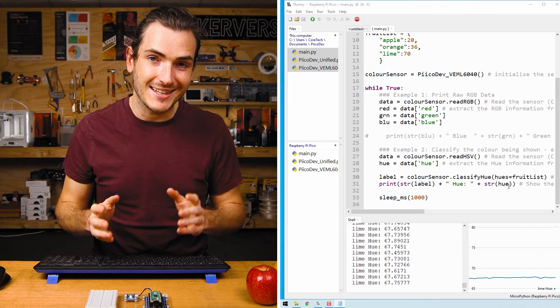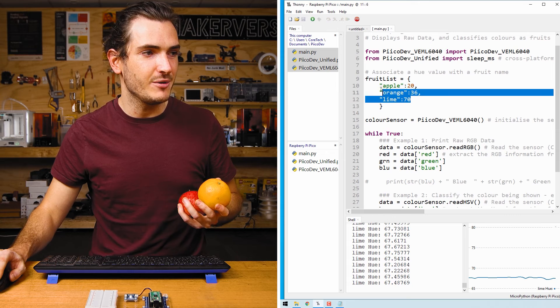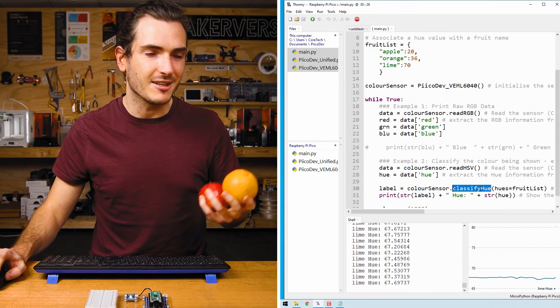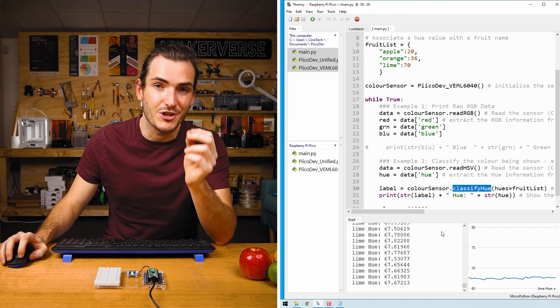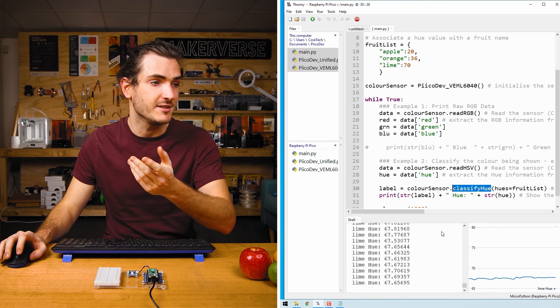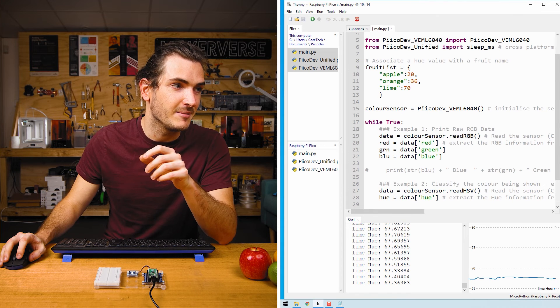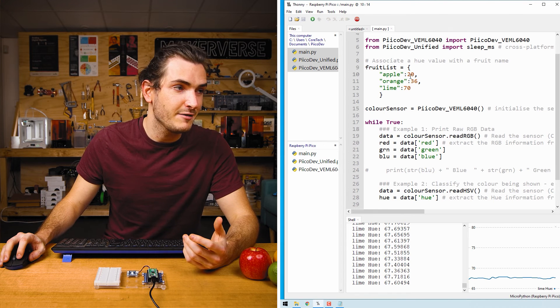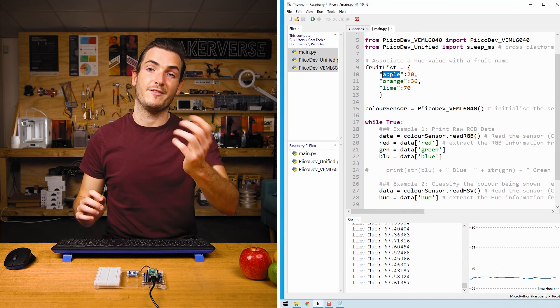We were so easily able to make a fruit and veggie sorter just by pre-defining a few hue-label pairs and putting them in the classify_hue function. It's best that you run your own experiments and use your own hue values rather than just using mine to be most reliable, and of course this list could be as long as you want. The way classify_hue works is it measures the hue as that numeric angle between 0 and 360 degrees, then looks inside the list you pass it to find the nearest neighbor. So if you were at 25, the closest number is 20 and the key associated with 20 is apple, so you get a return of apple.